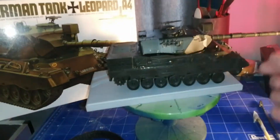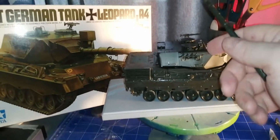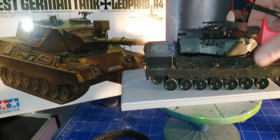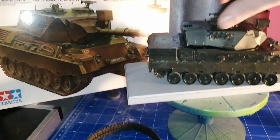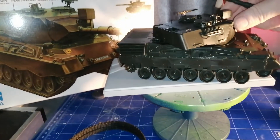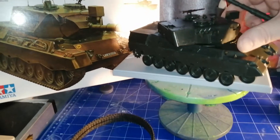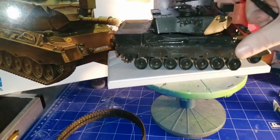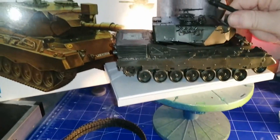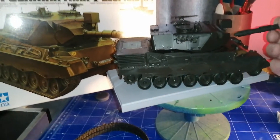I didn't glue the big barrel of the gun in. I can take the top turret off — it is turnable, it does a full 360 as it's supposed to, as you can see there. It does everything it's supposed to do. So yeah, for my first tank, it's a grand result.